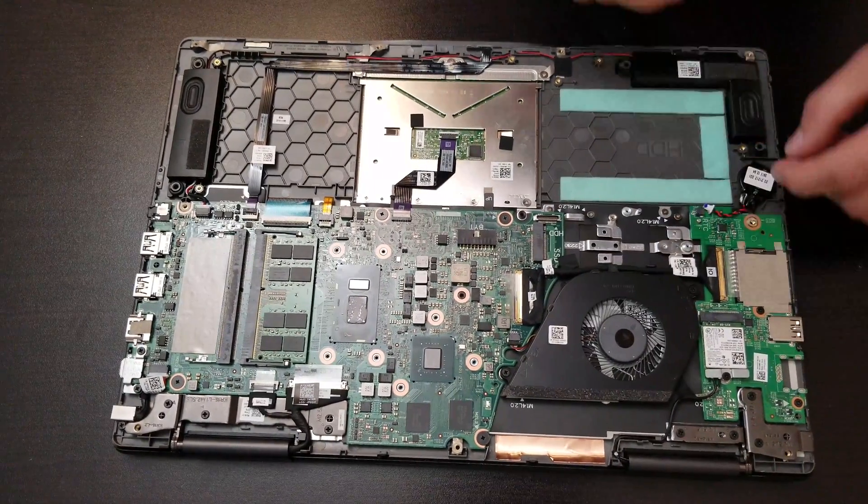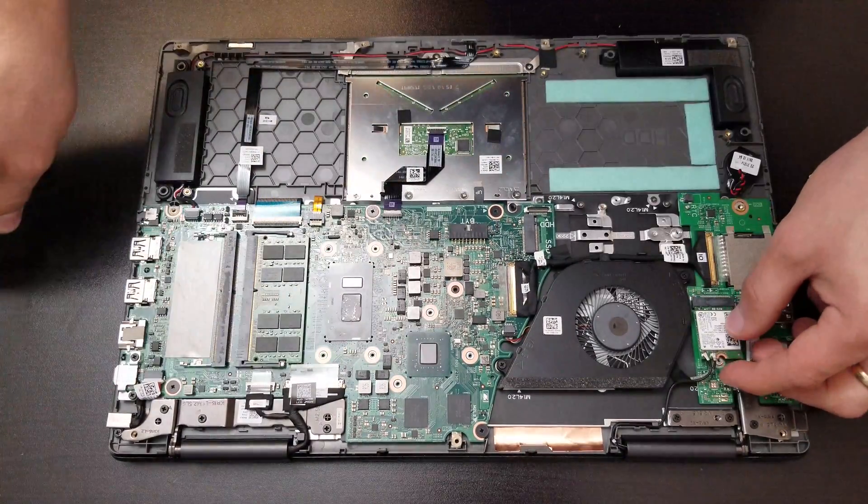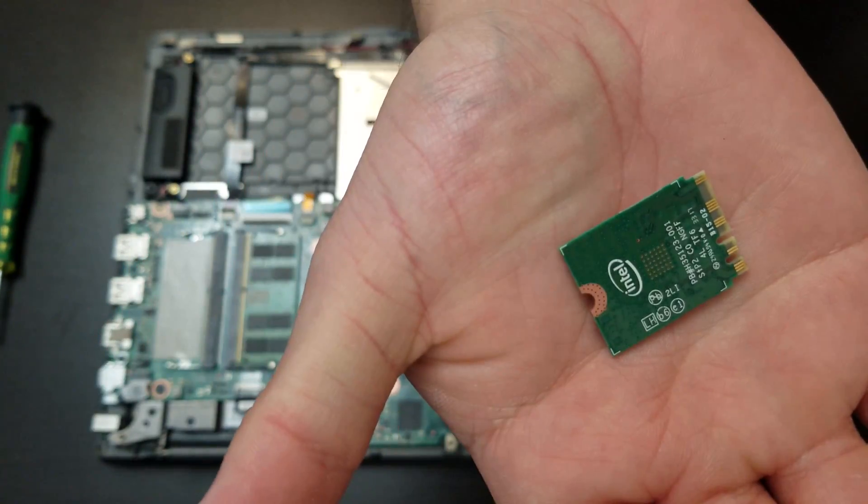After that, we can remove the speaker right there. And now it's the wireless card — we remove the metal piece, take out the cables, and slide it over. That's the wireless card.